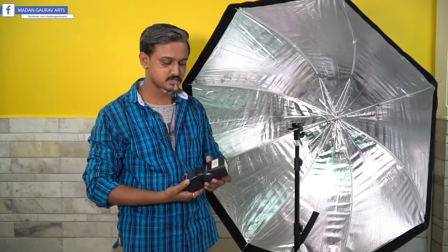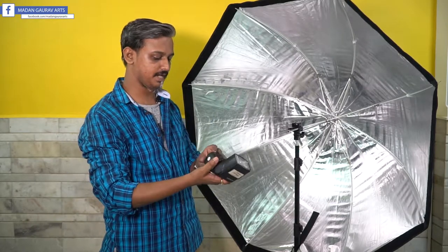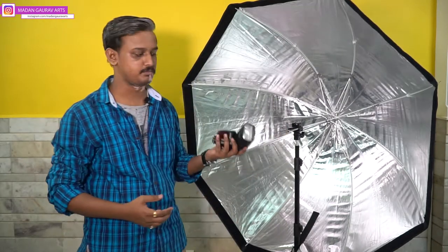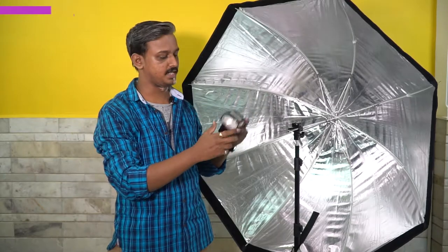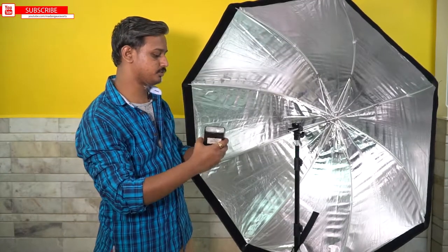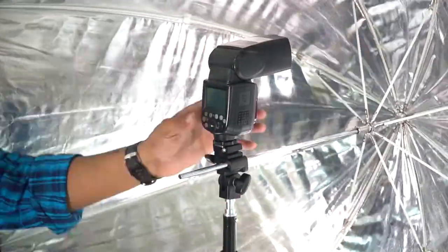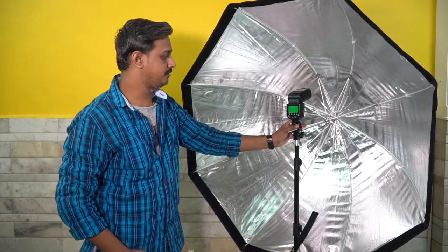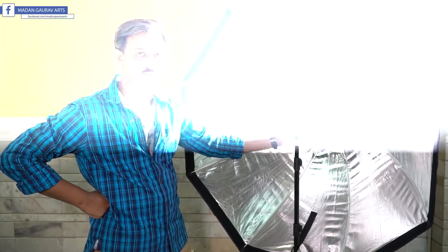We have the Godox V862 for Nikon. For most softboxes and modifiers, the flash is directed outward toward the space light. But here, because we have a silver-coated interior, the flash direction should be facing inside the octa. We can simply set up the flash that way, and we are good to go.